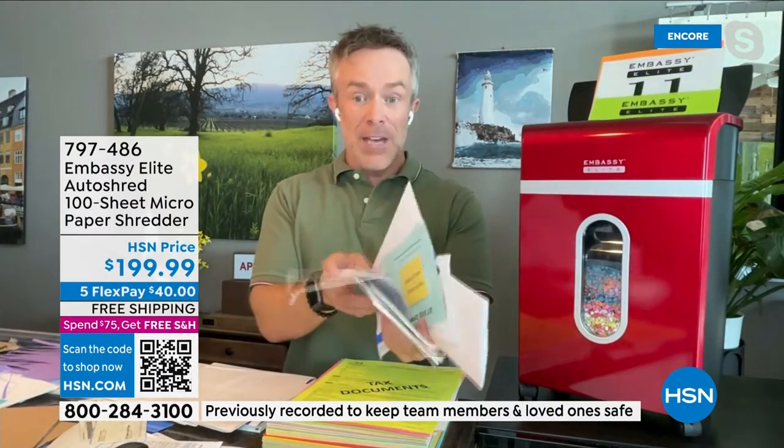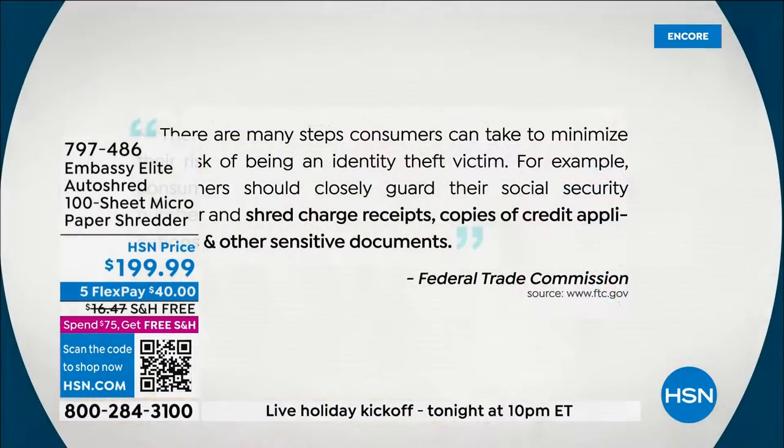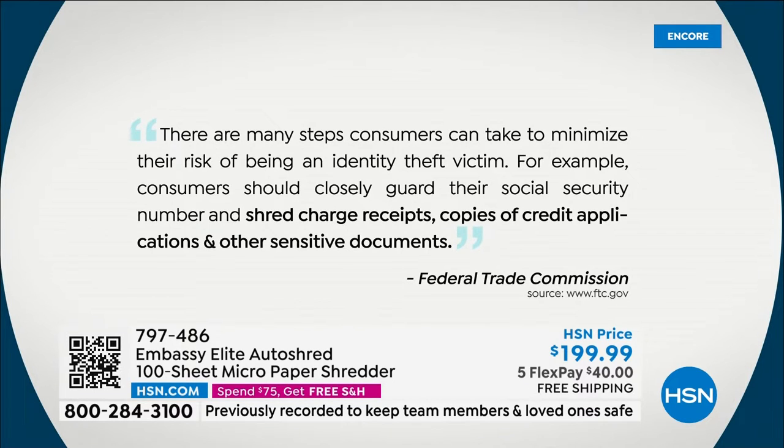That's where the Federal Trade Commission warns us. All that stuff in the mail or in a drawer — we need to shred those documents. We went to their webpage and they say there are many steps we can take to reduce the risk of identity theft: guard your social security number, shred charge receipts, shred credit applications, and other sensitive documents.